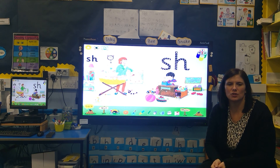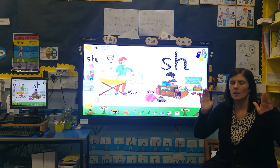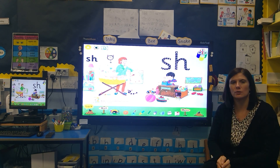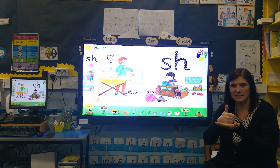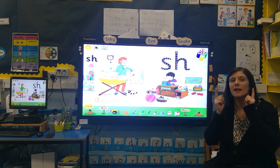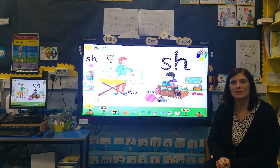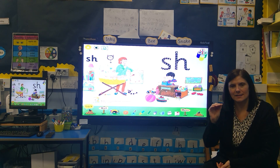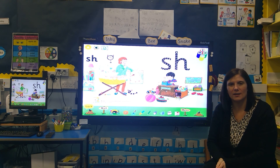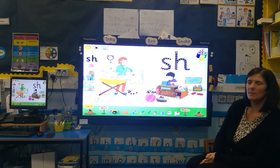So today we're learning the sound 'sh'. To be successful, I can say the sound, I can do the action, I can recognize the sound in a word, I can hear the sounds in words, and I can begin to blend the sound with other sounds to read words.